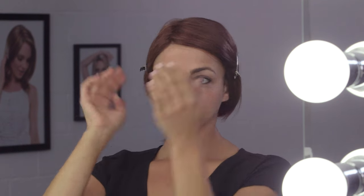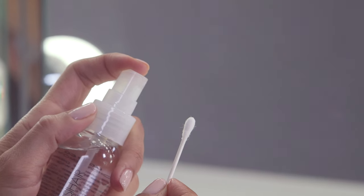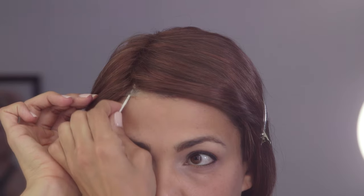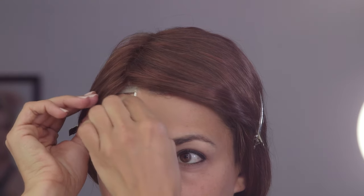To remove your adhesive strip, lightly mist two to three pumps of Lace Let Go on a cotton swab. Gently rub the cotton swab under the lace front, starting at the outer corners where the adhesive strip was applied.